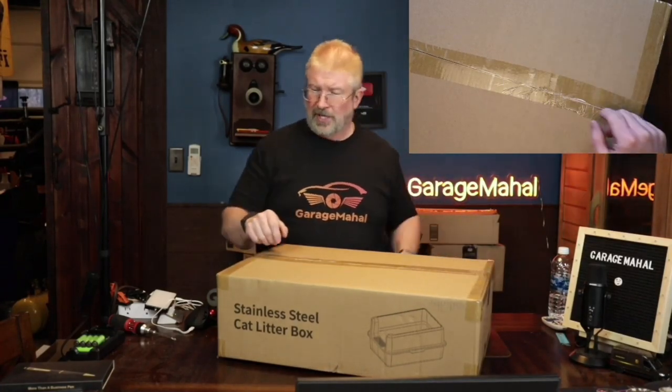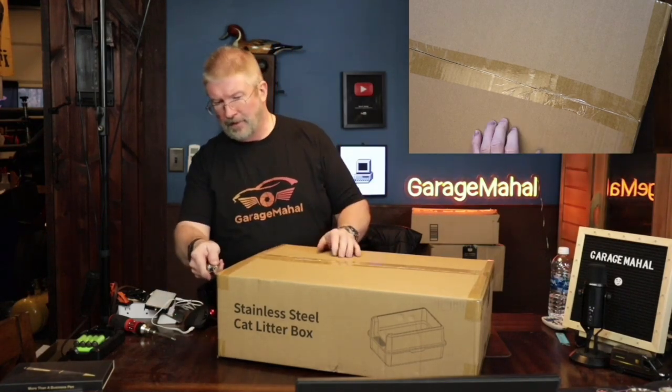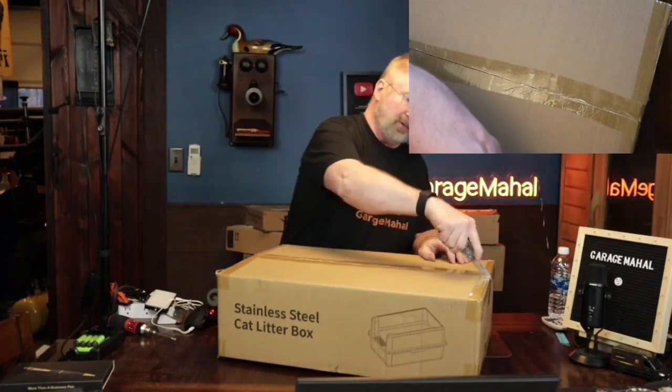Hey, Brian from GarageMall. Today I have a stainless steel cat litter box. Let's open up and I'll show you what it looks like. It's packed really well, taped up pretty good.